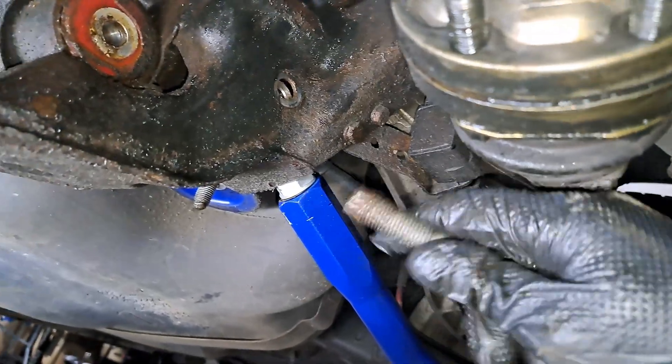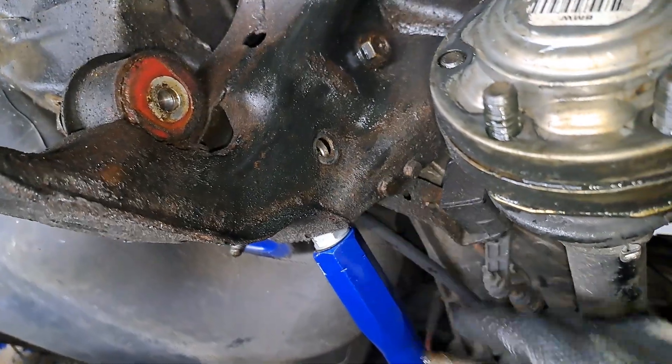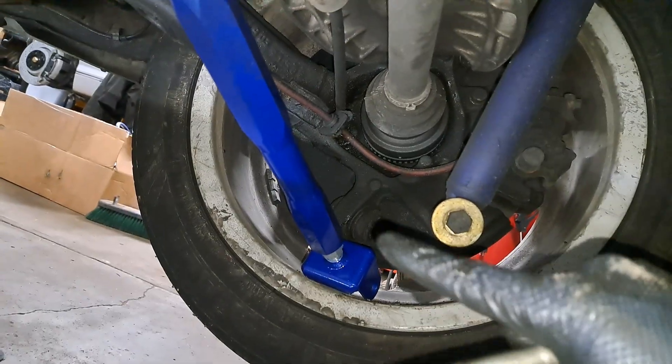Once you get the arm in here, it is easier to put this bolt in first and then go down here and put this one in.